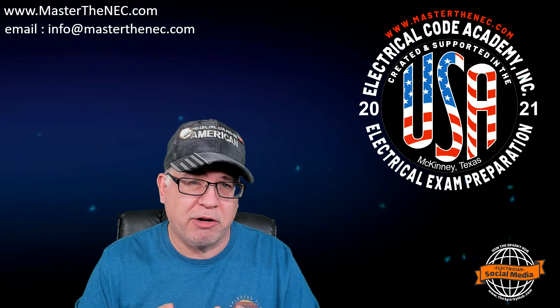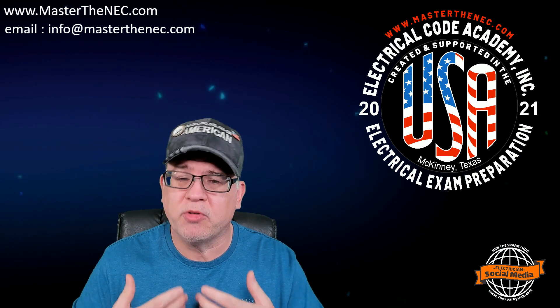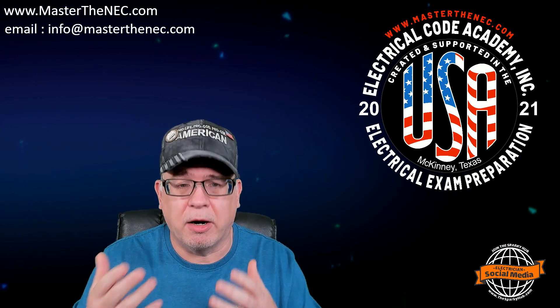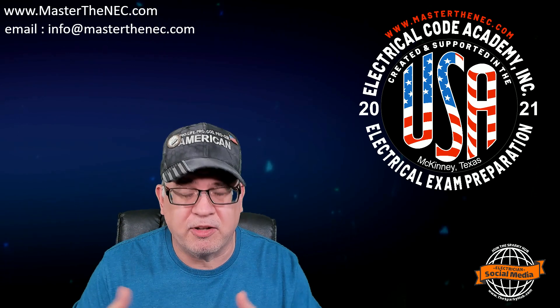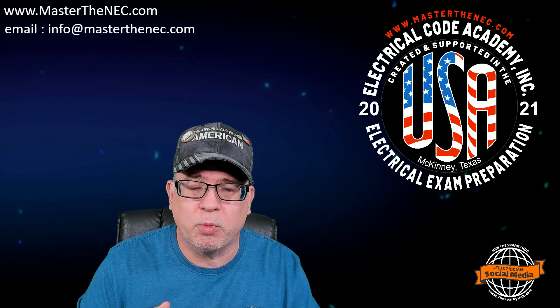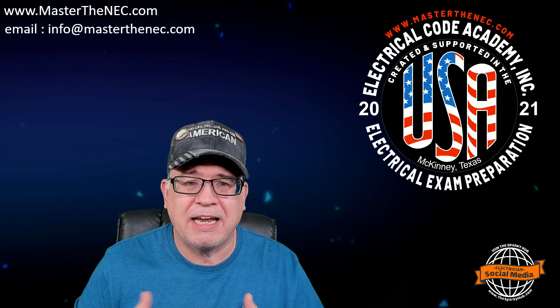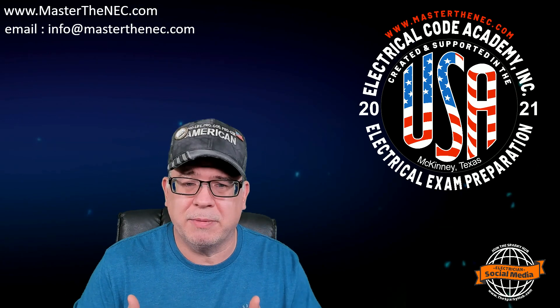That's why I created my Grounding and Bonding course, because it does a couple things. One, it immerses you in a digital environment to read and look at graphics and illustrations and call-outs. But then it also tests your knowledge with reviews at the end of the unit so that you get instant feedback, so that you understand how well you understood the material.